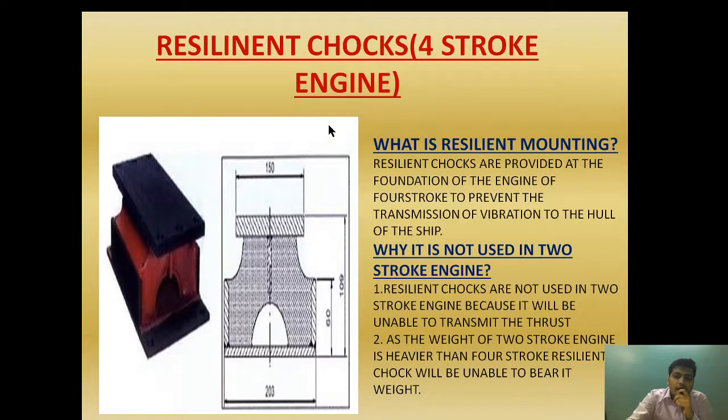What are the resilient chokes and why are they not used in the two-stroke engine? These two questions are asked in AMU class 4 and class 2. Let's see the diagram. This is the resilient choke, which is fitted in the foundation of the four-stroke engine — basically in a generator. Resilient chokes are provided at the foundation of the engine of a four-stroke to prevent the transmission of vibration to the hull of the ship. During the power development of a four-stroke, vibration is induced and this vibration is not required to be transferred to the hull of the ship. To prevent that, these resilient chokes are fitted on the foundation of the engine.